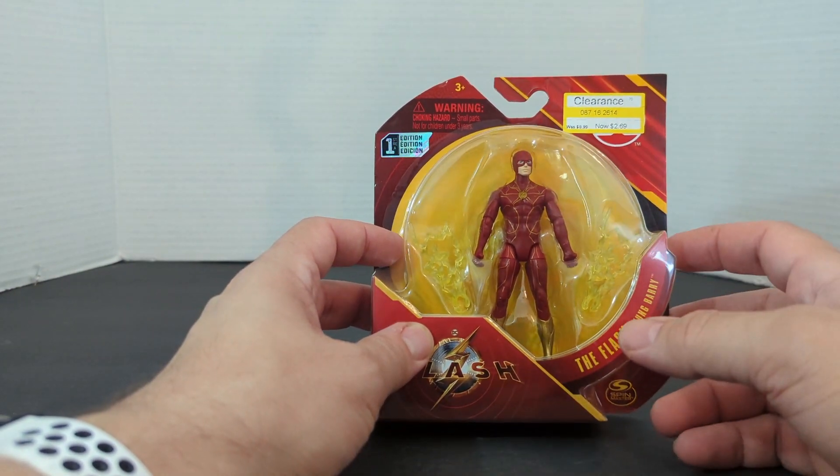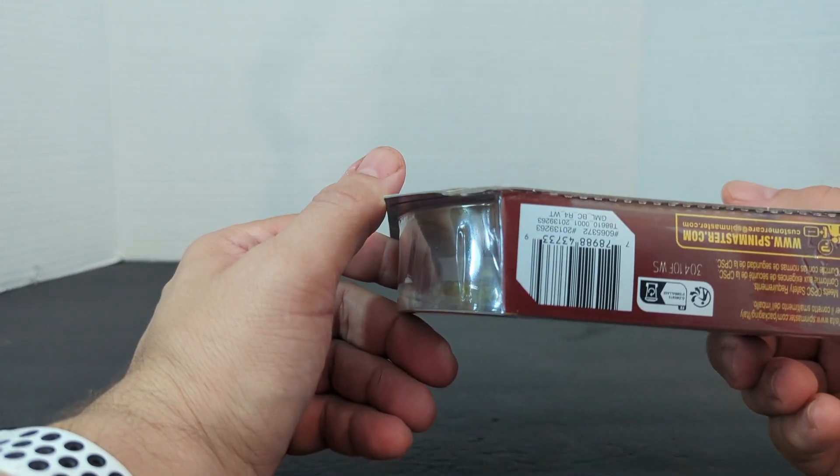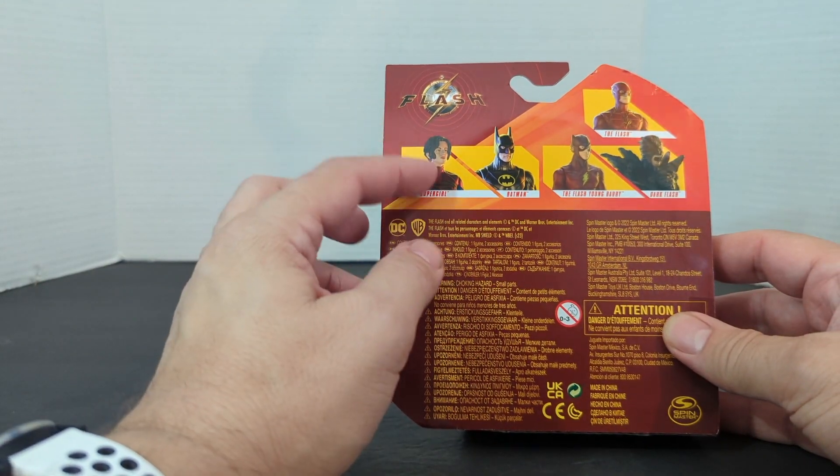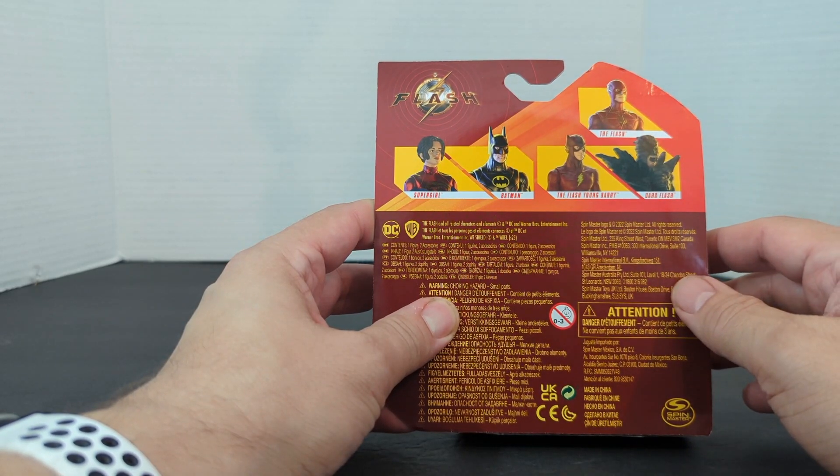Yes, I got this on clearance at my Target right now for only $2.69. That's why I picked them up. And here's the UPC, and on the back you've got Supergirl, Batman, The Flash Young Barry, Dark Flash, and The Flash.